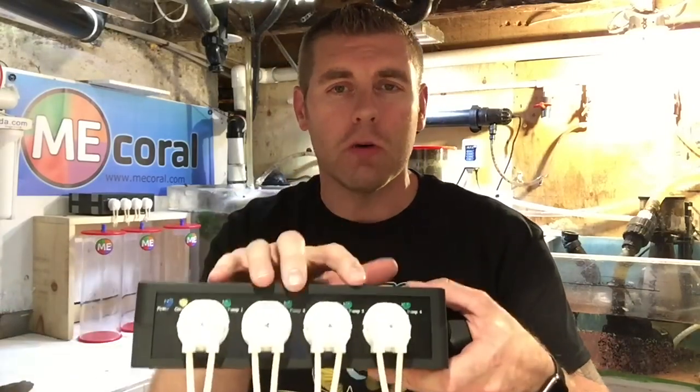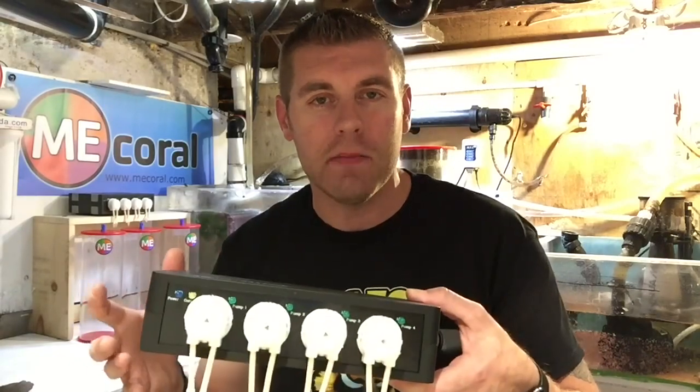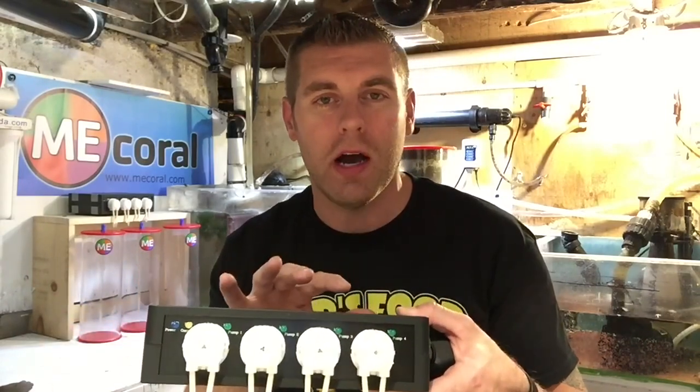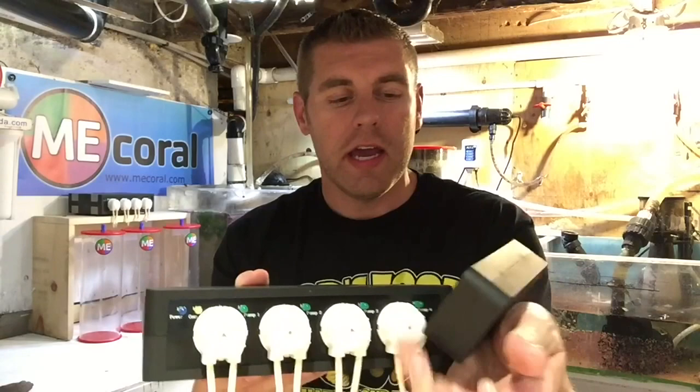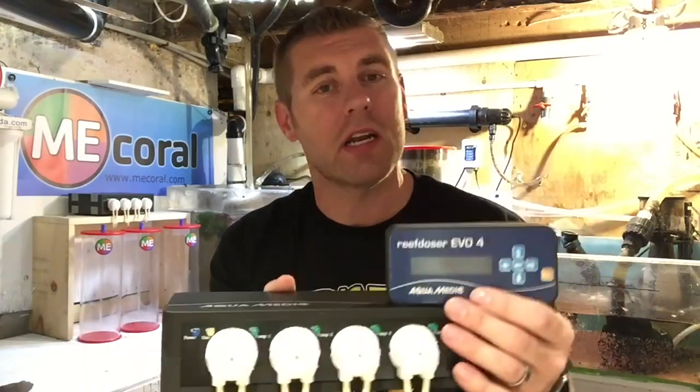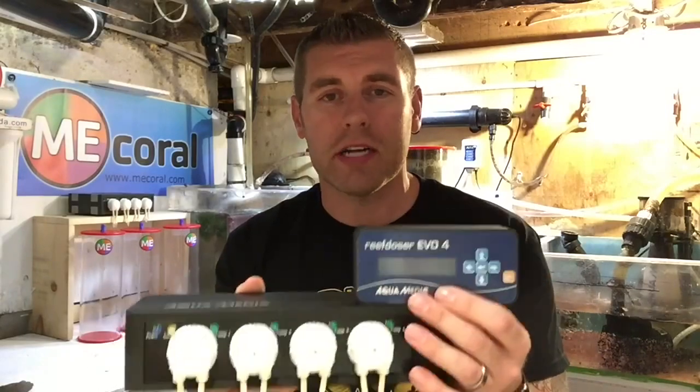As we keep digging here, what I like about this system — on the back, you see this port? You can actually add another four-channel doser to this system as well. So if you want to dose even more different elements, like phytoplankton or some RO water — anything you want to dose — you can add another four elements. You're not constricted to what you want to dose. Just buy another external four-pump unit and you're good to go, no need for another controller.